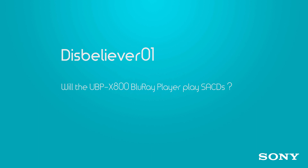Disbeliever01 has another question about the X800 Blu-ray player and wants to know if it will play Super Audio CDs. The answer is yes — pop them in and it'll play.